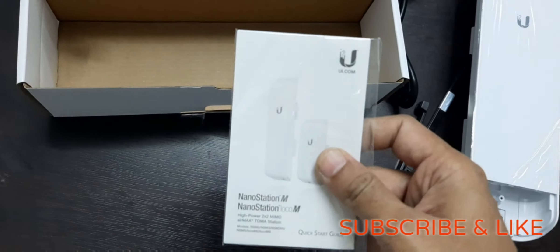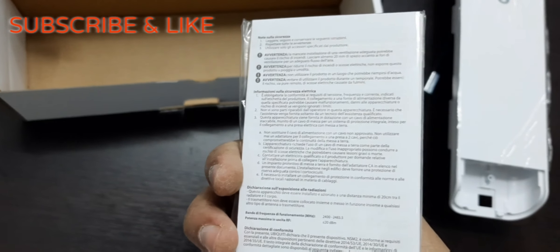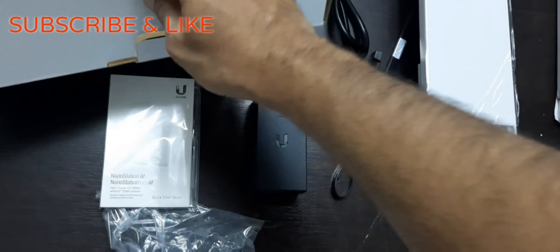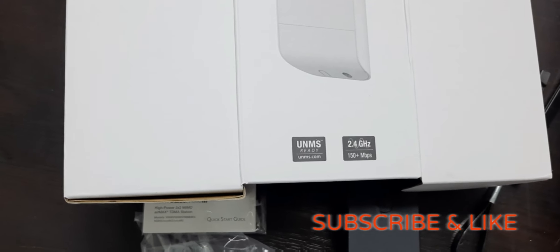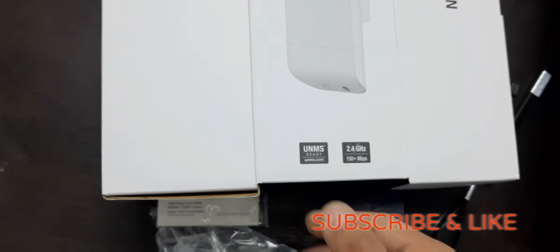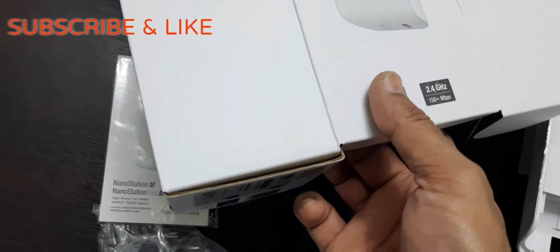Here is the instruction manual — if you want to know how to use the device, this is the quick start guide provided by Ubiquiti. Let's take a look at the features written on the box. The name is given as Nano Station M2, brand is Ubiquiti. It works on the 2.4 GHz frequency and can provide up to 150 Mbps. It is UNMS ready — UNMS is a network management software from Ubiquiti that allows you to configure or manage this device.